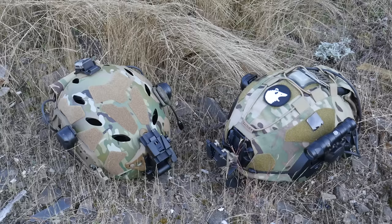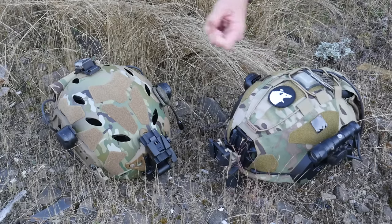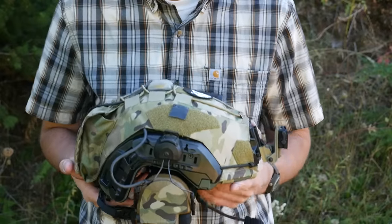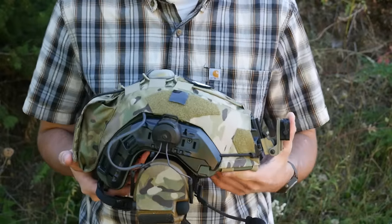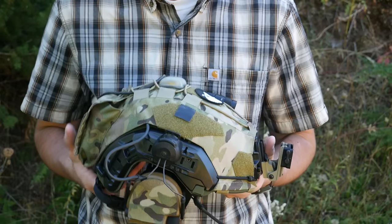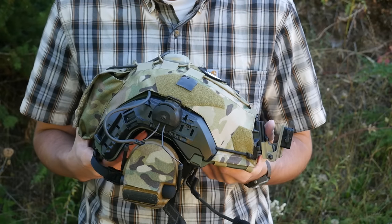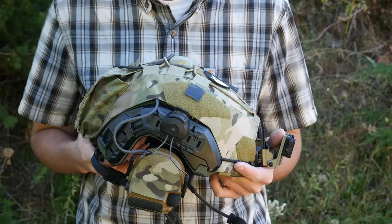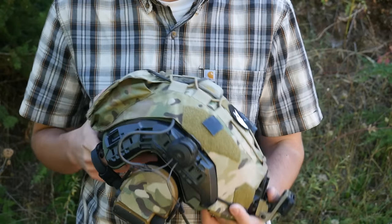Probably the first thing you're going to have to decide when buying a helmet is whether you're going to go for a bump or a ballistic helmet. I can't exactly tell you which is right for you — I can just give you an idea of the pros and cons. The two big ones everybody knows about are basically weight and cost. A decent entry-level bump helmet setup is going to cost you way less than even a lower-end ballistic helmet, assuming you're only buying something that's legitimately NIJ certified and not some weird fly-by-night Chinese garbage.